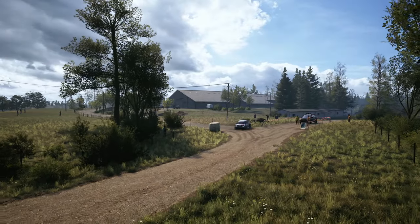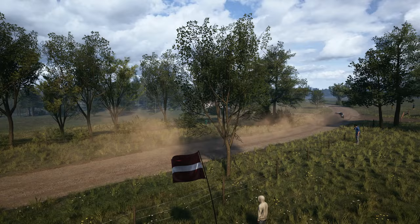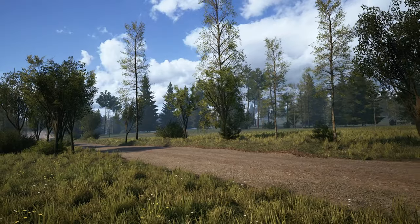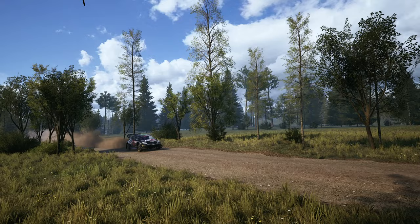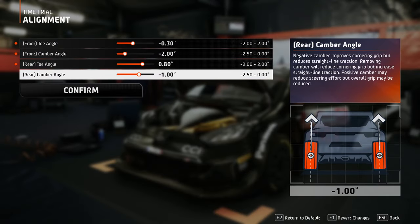Now the camber angles are set higher. The faster you go in a corner, the more deformation the tires experience, and the more camber is needed to combat those deformations. Since the average track speed is way higher in Poland compared to other locations, minus 2.0 degrees for the front wheels and minus 1.75 degrees for the rear wheels will be perfect here.